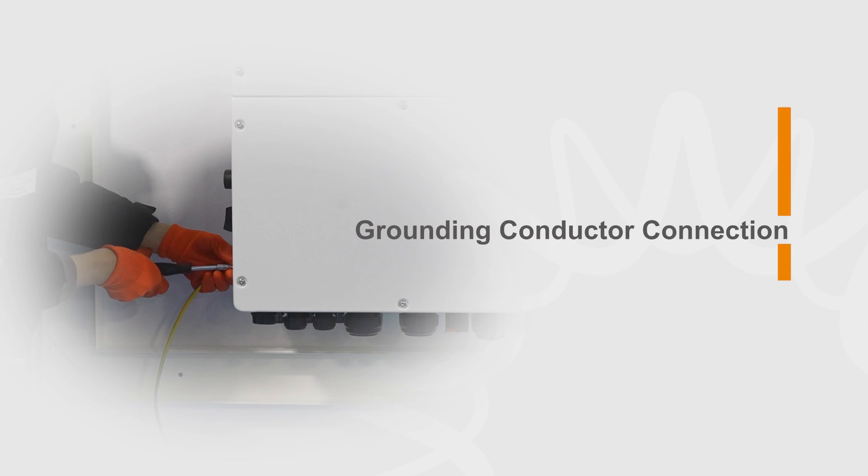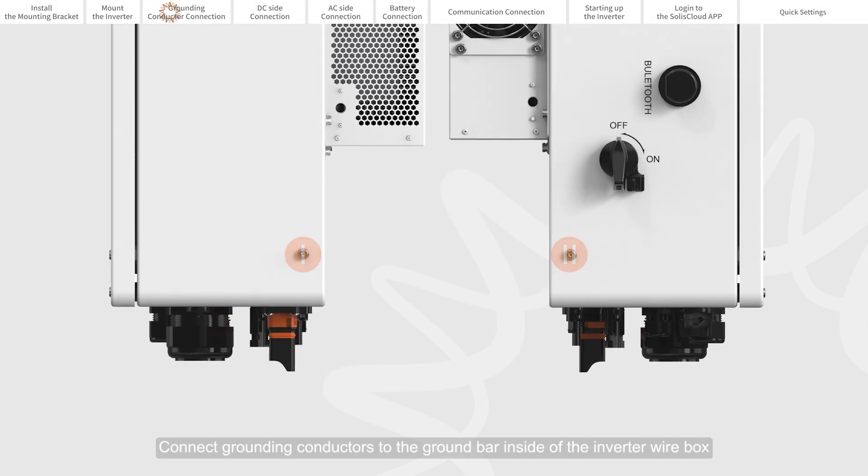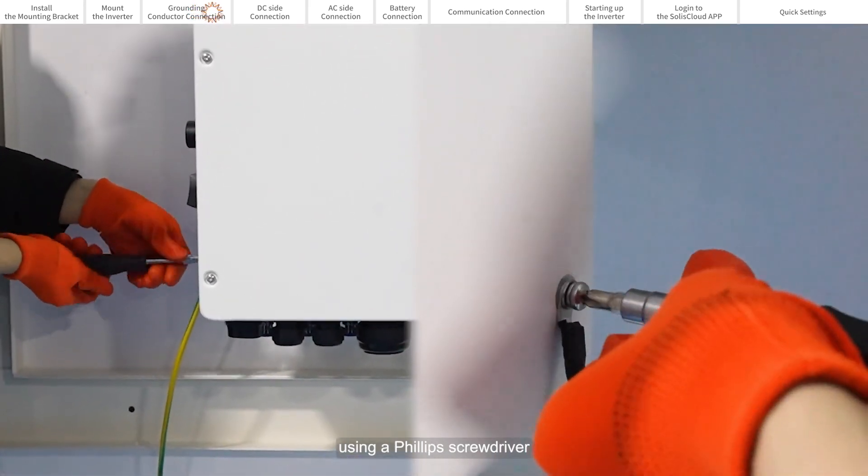Grounding conductor connection. Connect grounding conductors to the ground bar inside the inverter wire box using a Phillips screwdriver.